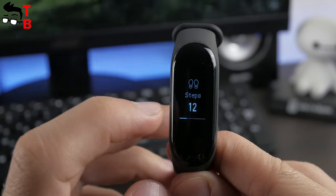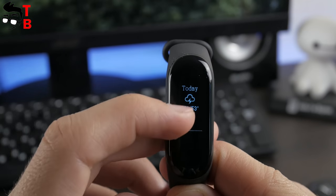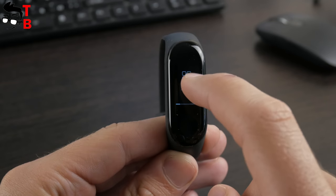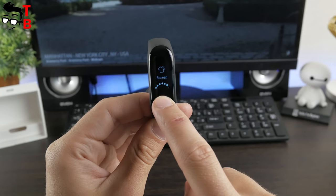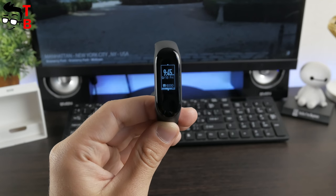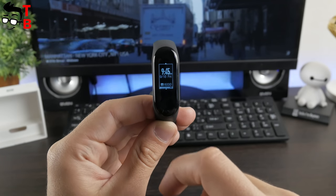The new smart band has a touch display and a control button beneath it. You can use swipes to the left, right, up, and down. The control button is used to activate functions such as the heart rate monitor, find phone, and others. The main screen shows the time, and right now you can choose from three different clock screens – hopefully more options will come. You can swipe right, left, down, and up to navigate between screens.